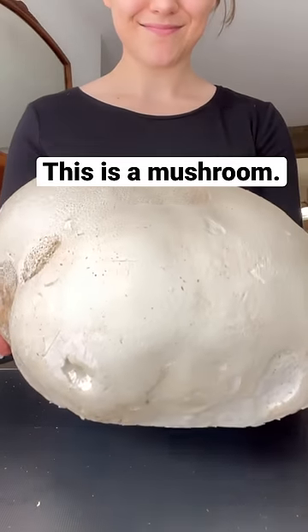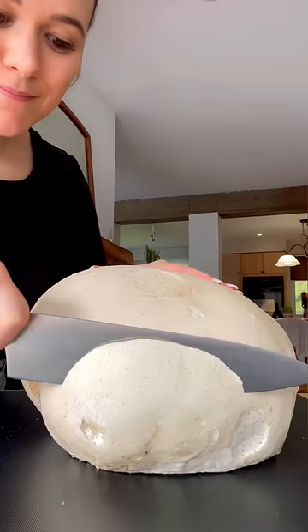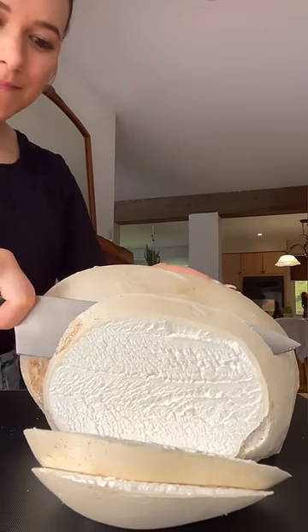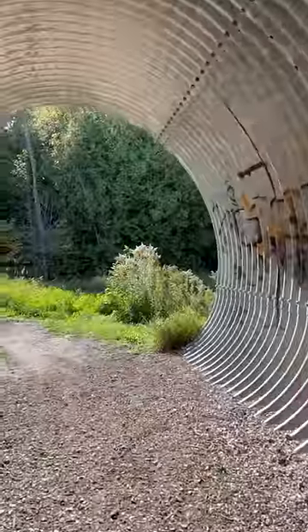This is a puffball mushroom, and yes, you can eat it. Puffballs grow all across North America in the early fall and are commonly found in farmer's fields and golf courses.